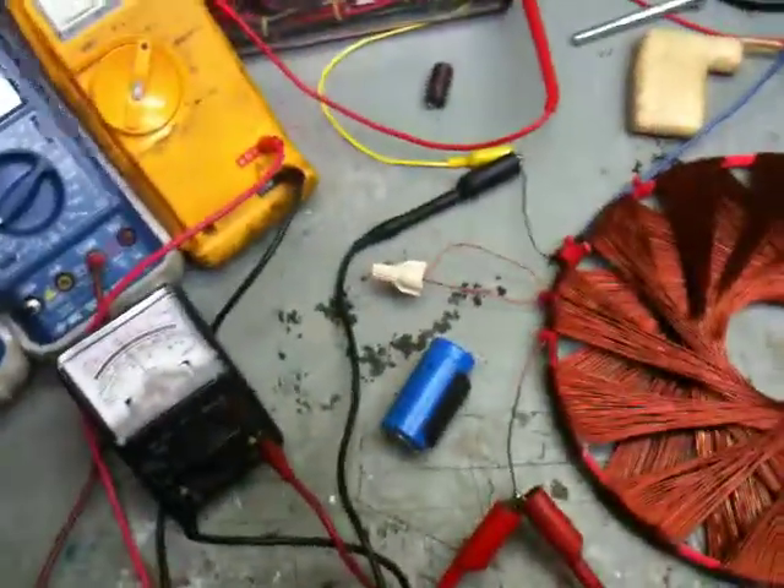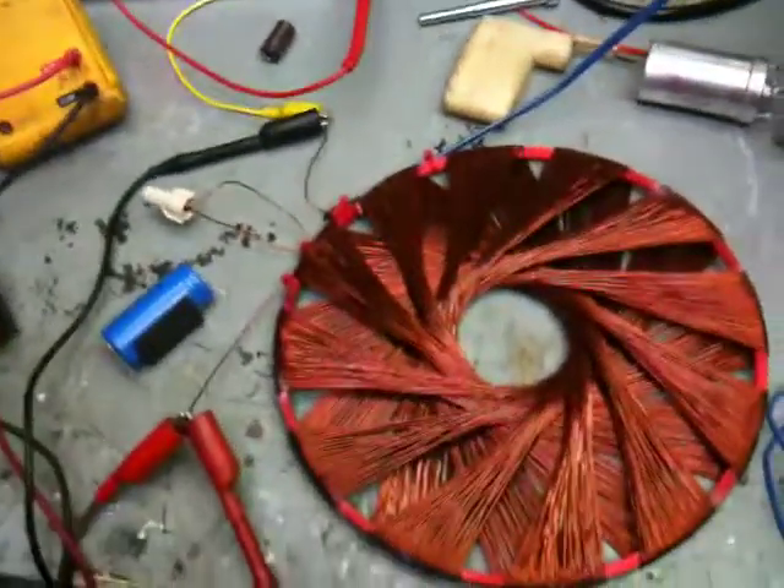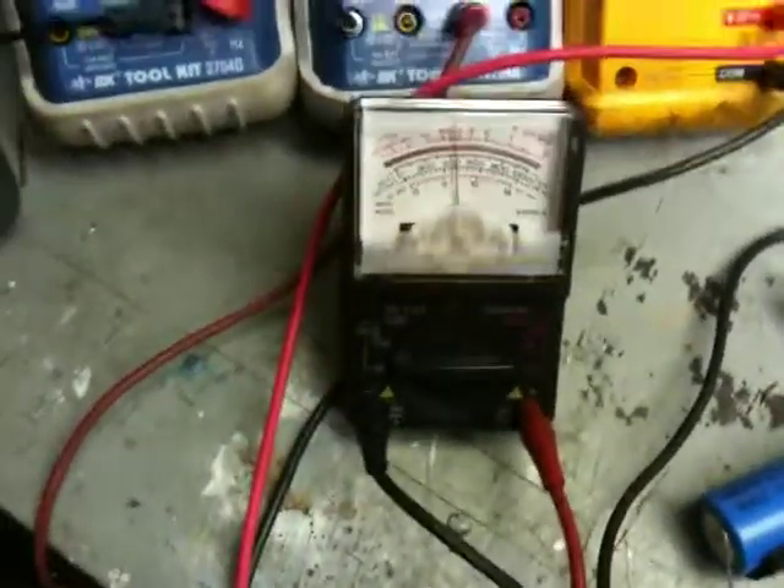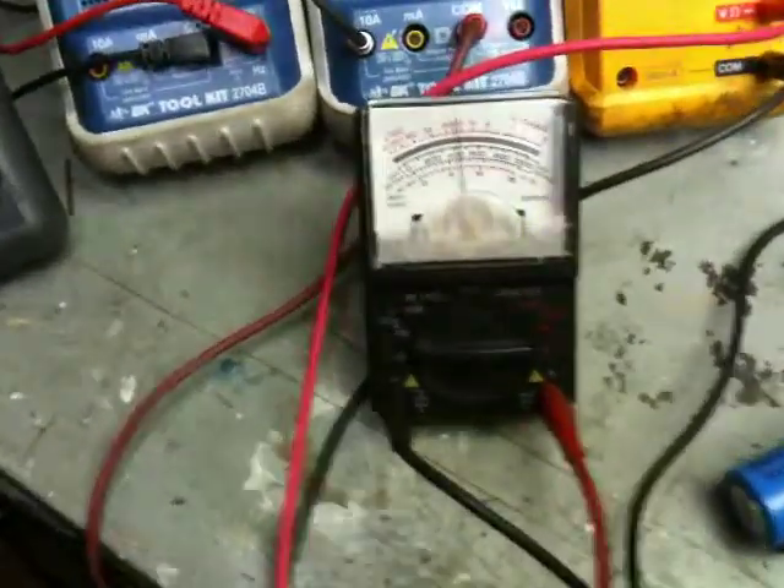Okay guys, I think I figured out a way to read my voltage. I don't know what I was thinking — it was late, I was tired. I've got an analog meter. I don't know why I didn't think to use it, but it works great.